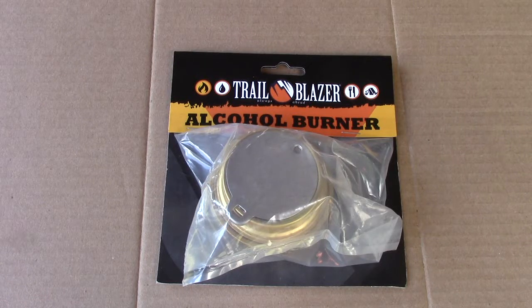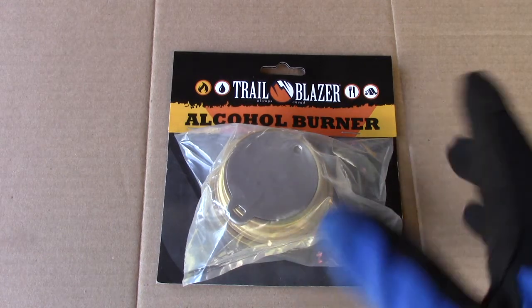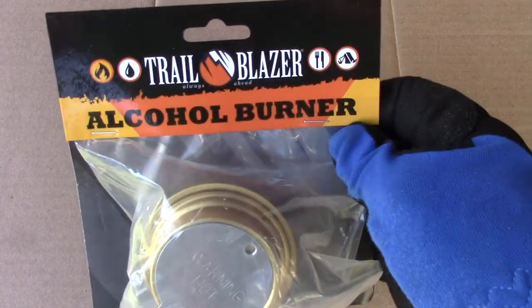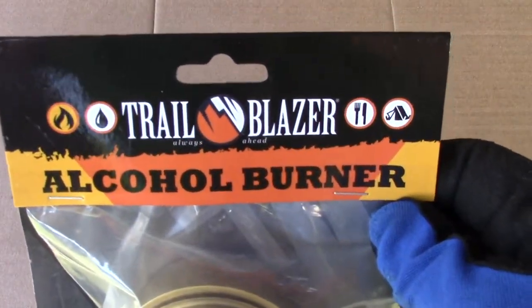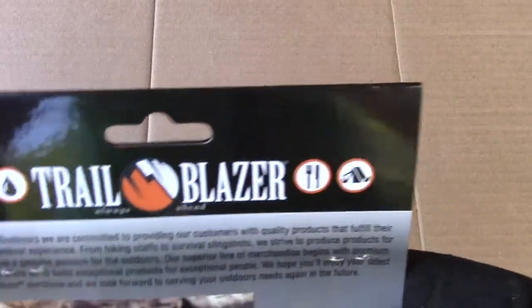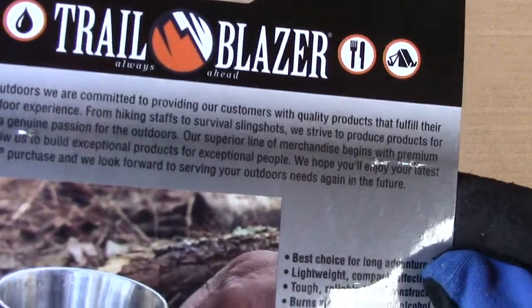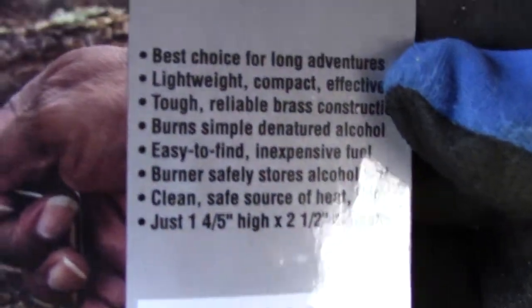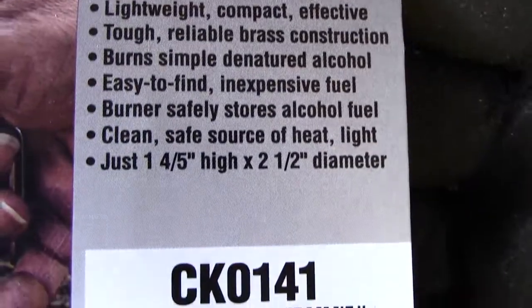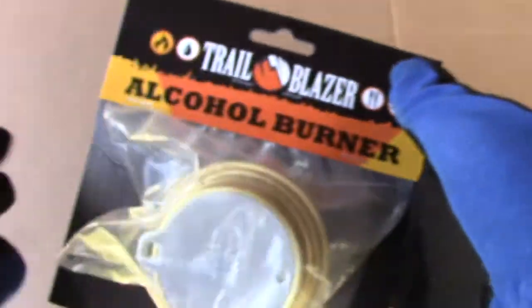Hello boys and girls, welcome to Let's Get Outdoors. Today we have an unboxing and a first run of a Trangia knockoff stove. This is from a company called Trailblazer — it's their alcohol stove. Here are some specs and a model number, so let's open this puppy up.